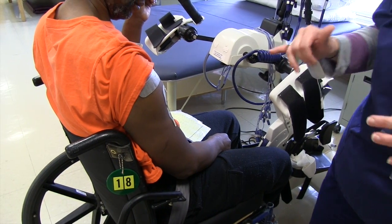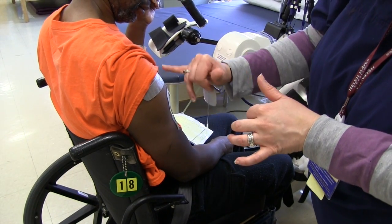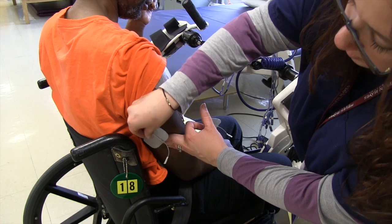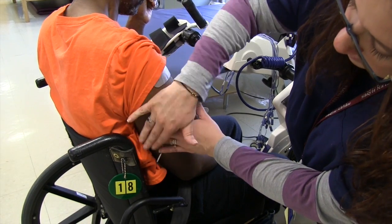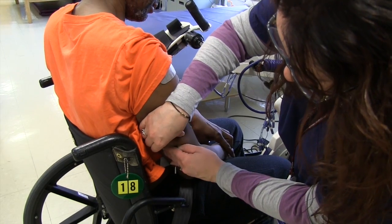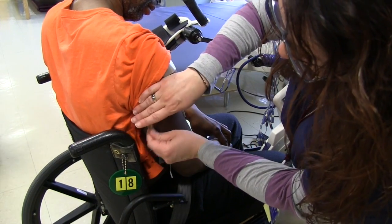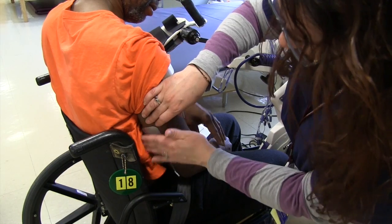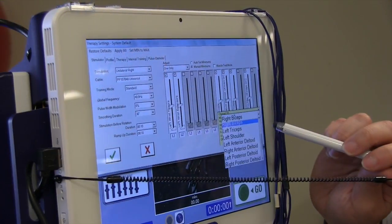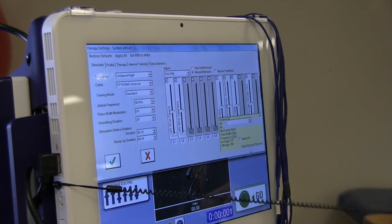I want to focus on the ones that are weaker on him, which are the muscles in the front of the shoulder to reach forward, and then sort of do his triceps, which are back here. He has pretty long arms. Anterior deltoid.